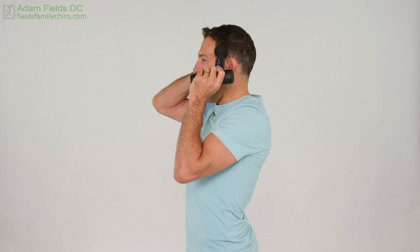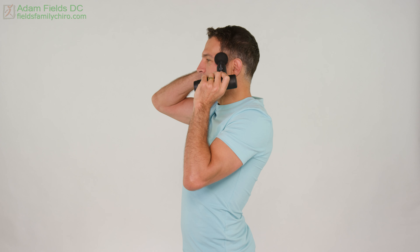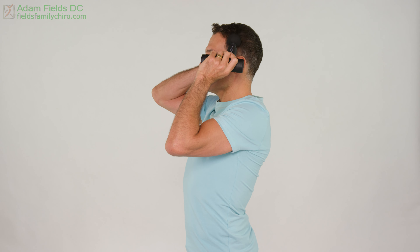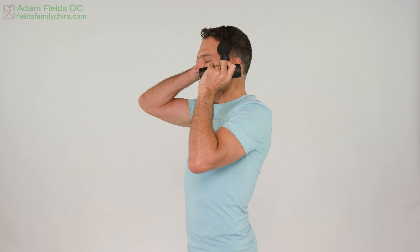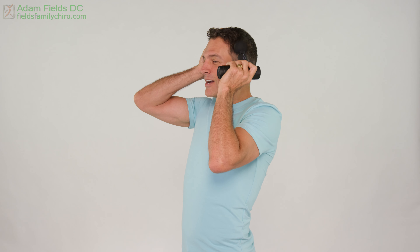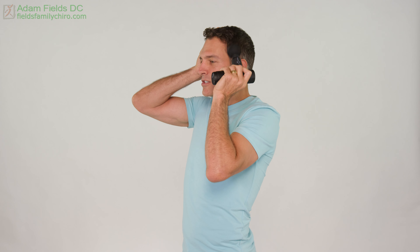Our next muscle is the temporalis muscle. The temporalis is also a clencher. As you've seen from my other TMJ videos, I'm all about getting the clenchers to relax. So we're gonna support again and we're gonna open and come up on the temporalis, just like this. Give yourself good posture — pull your shoulders down, engage your abs a little bit, let that chest just rise. You might find you can handle it a little harder or a little softer. Sometimes the massage gun going a little faster makes it so you don't bounce around so much. I'm going on a lower setting just because the higher setting does make a little more noise.